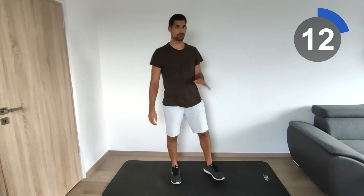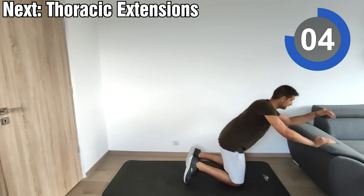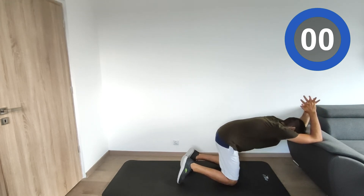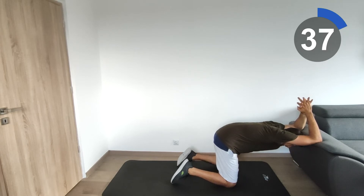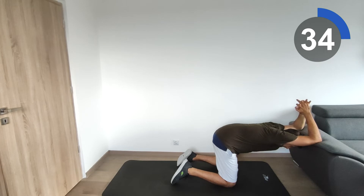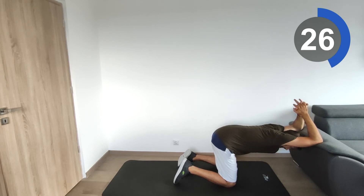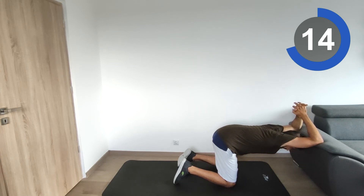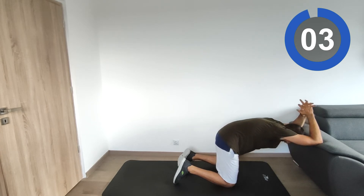Next we're going to do the thoracic extensions on the couch again. Hips at the level of the knee, elbows on the couch. Push towards the ground and keep your core muscles tight. When you push, also push your hips towards the back. Relax a little bit, then go one more time — push down.